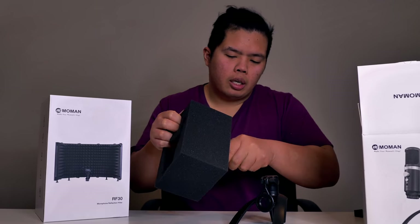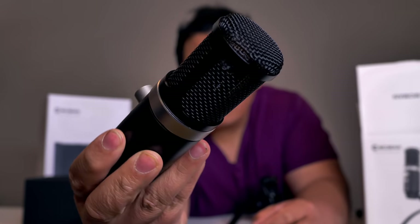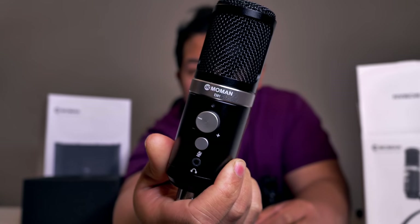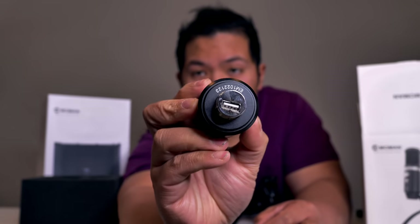Here is the actual mic itself. There you go. What do you guys think of that? It's very nice looking really. Look at that — beautiful. Look at the bottom of this. Very nice, right?